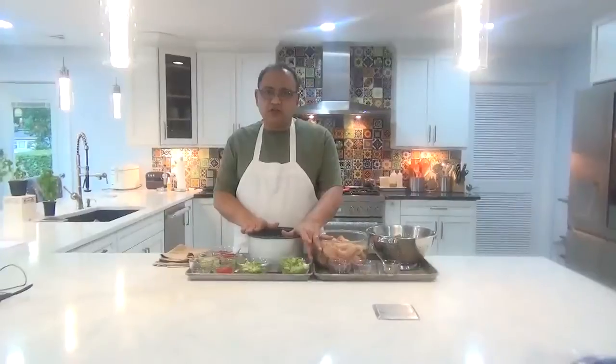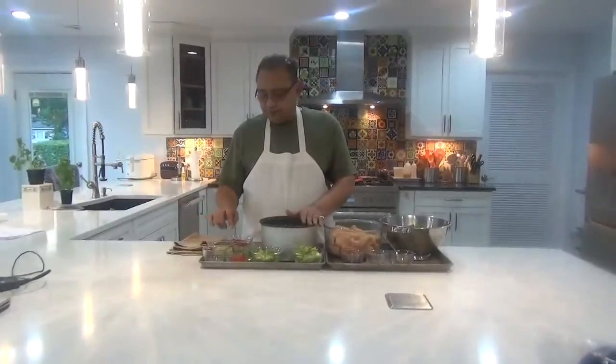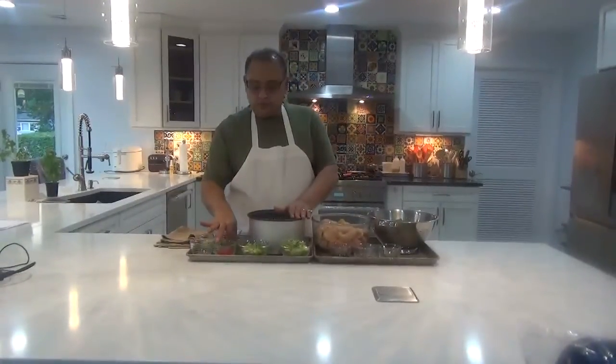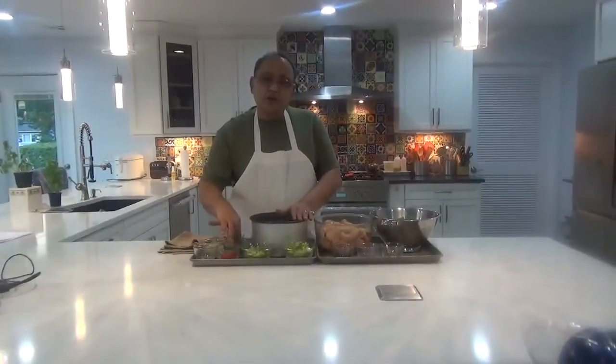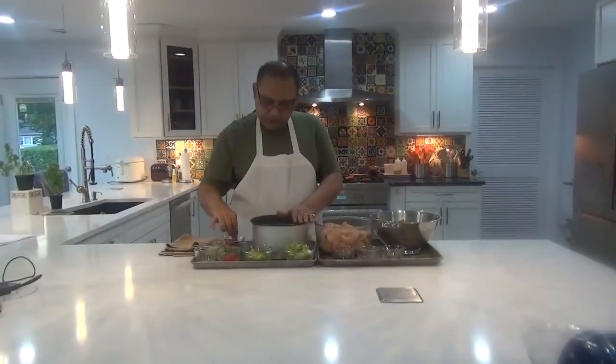For the fried rice we have some vegetables: whites of the green onions or scallions, bell peppers — green and red — cumin, and celery. I julienned the greens from the scallions and put them in cold water so they curl up slightly. When we do the garnish it will look really beautiful.